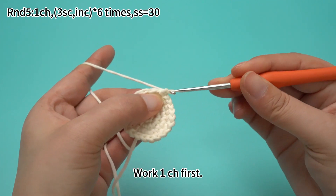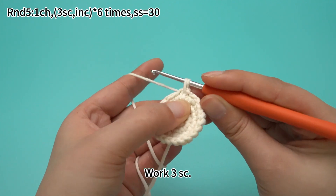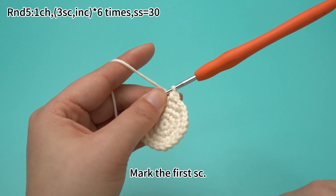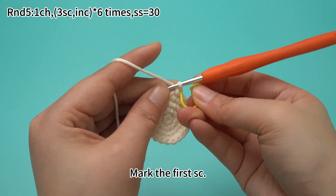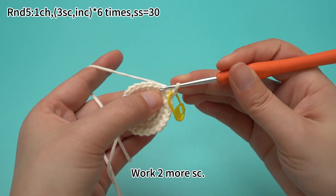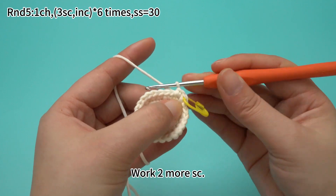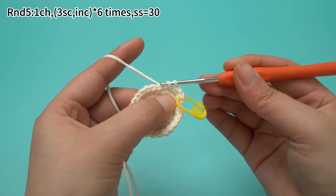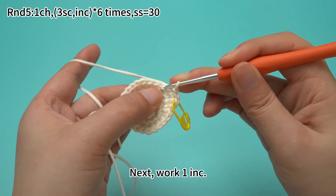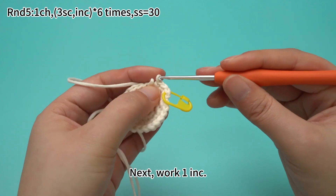Work one chain stitch first. Work three sun crochets, then mark the first sun crochet. Work two more sun crochets. Three sun crochets are done. Next, work one increase, which means working two sun crochets in the same stitch.